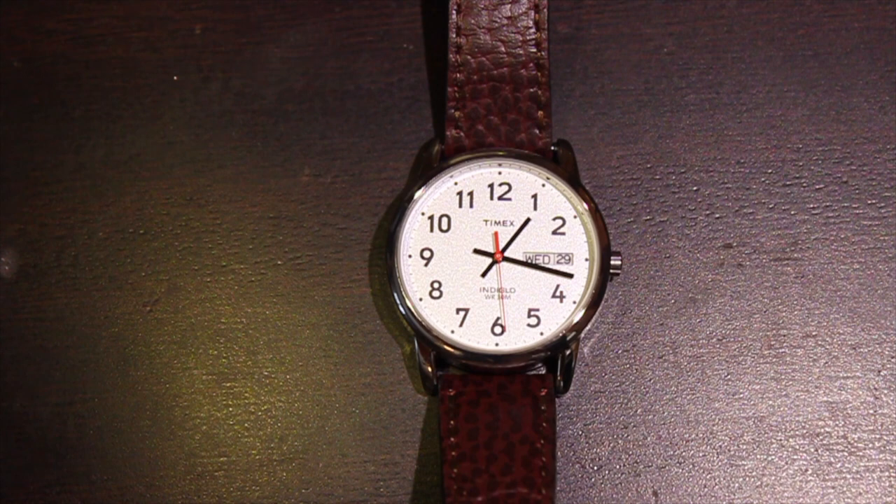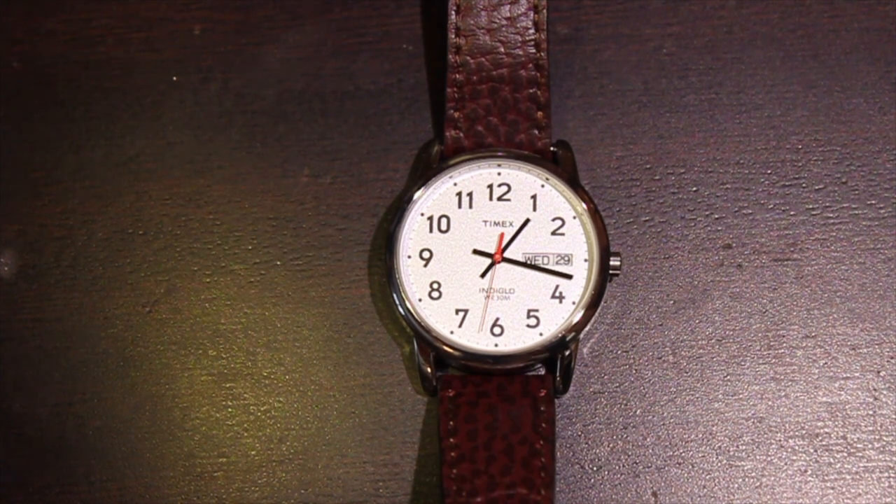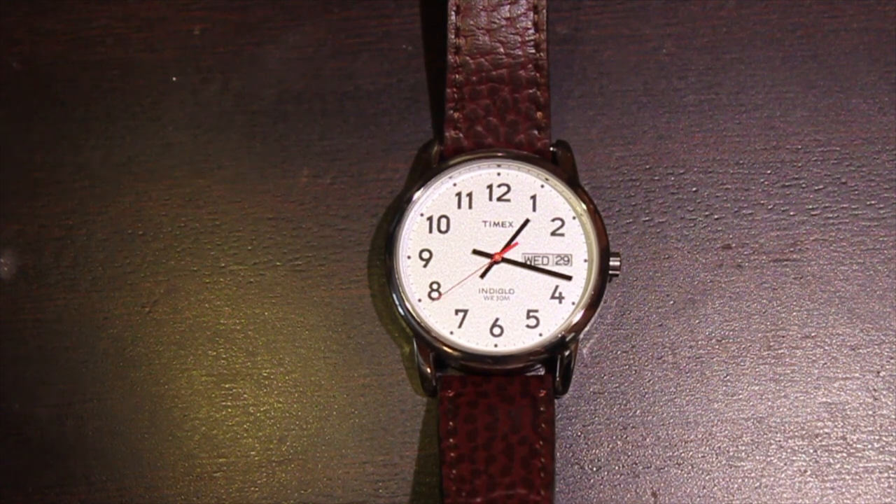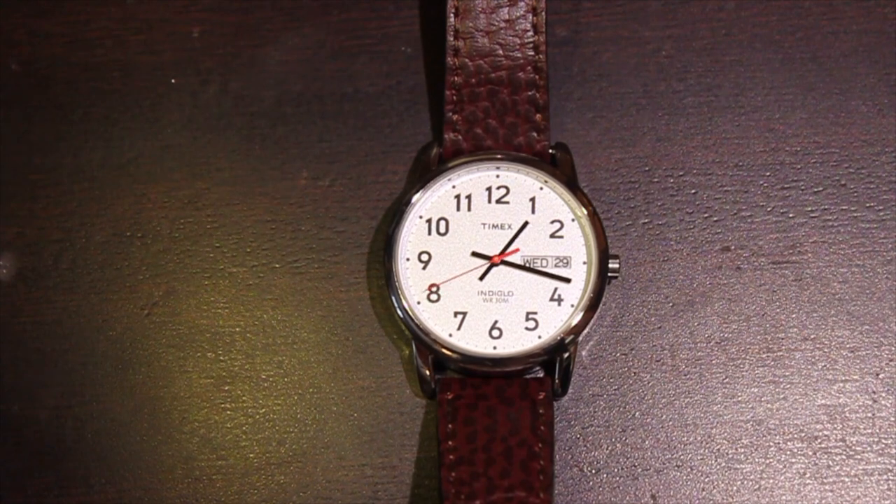We're going to go through the watches one at a time. Three of them are very similar to each other, so we'll move through those faster. Let's start with the most common brand, which is the Timex.